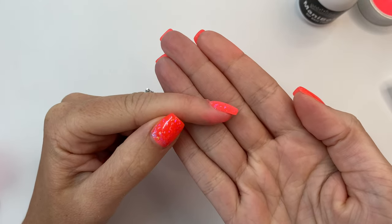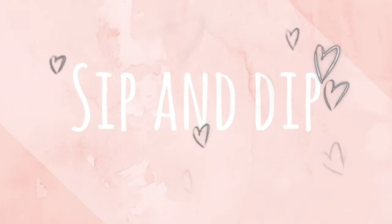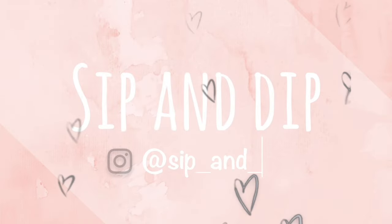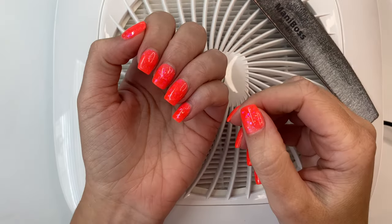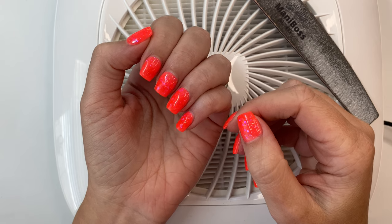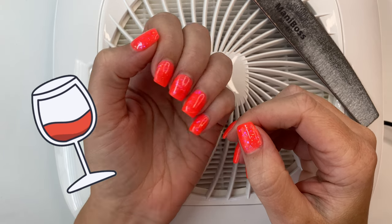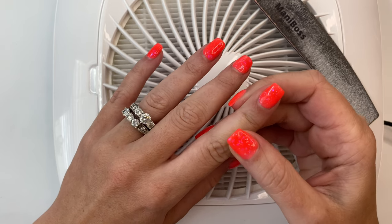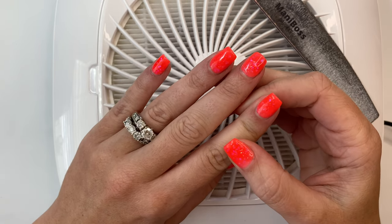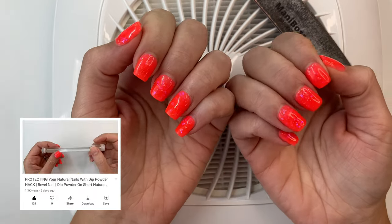Oh wow, I can't believe that was just one dip! What's up guys, welcome back to Sip and Dip with Chelsea. For today's video we are going to be doing a super quick easy fill on my dip nails. I filmed this set in my previous video.